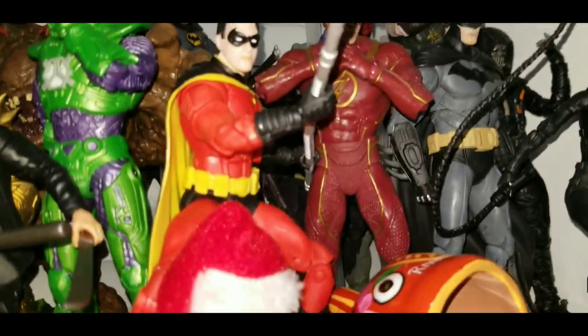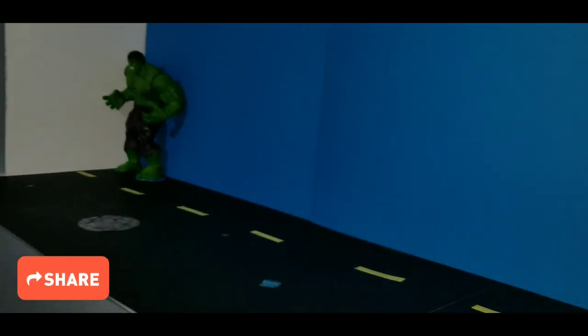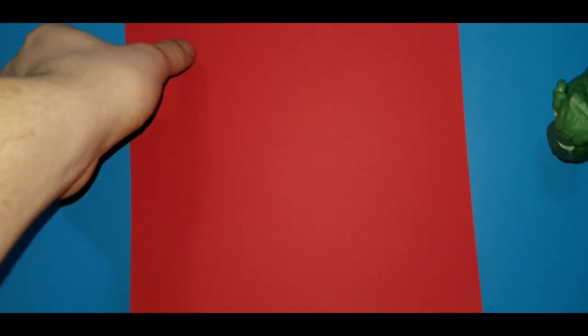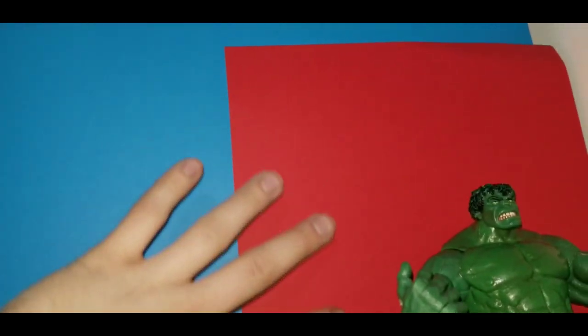I gotta just take all these off to see what I'm working with when it comes to the size. I removed all the figures and I've got the Hulks keeping those posters held up for the time being. I was thinking just not even bother cutting any of the red and brown pieces of paper, just cutting out doors and making windows, and then having a second layer behind this one — just black silhouettes of further-back buildings — and then these ones would be glued over top of that.